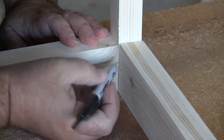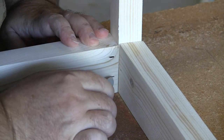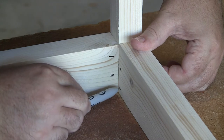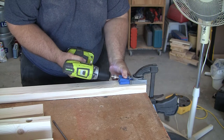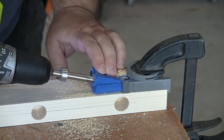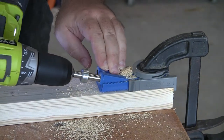Here I'm showing you how I'm going to be assembling the corners. I'll be using pocket holes, and while I don't think the screws are in danger of crossing, I'm going to offset the pocket holes on each side just to be safe. Now I move forward drilling out the pocket holes in all four bottom frame pieces and all four top frame pieces, staggering the holes in each corner like I just described.